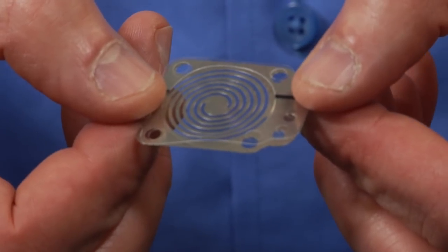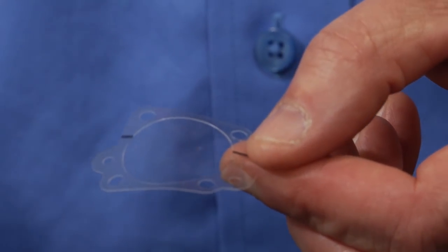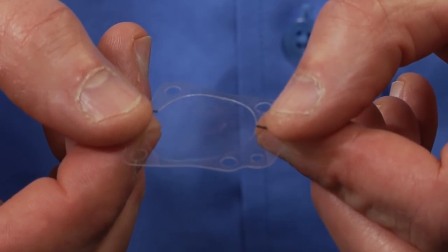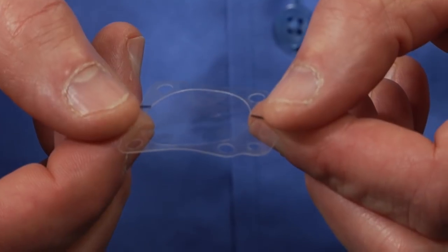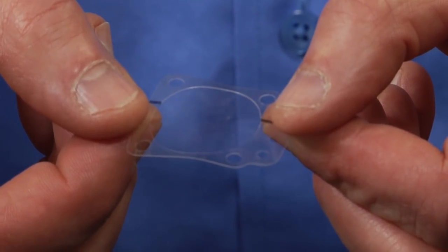Now let's look at the new spiral diaphragm. Our new spiral diaphragm has two key components: the membrane and the spiral. Let's talk about the membrane first. It has a high grade Teflon film in the center and a mylar carrier for handling. You can see it has no hole and no convolution, solving those problems we've had for years.